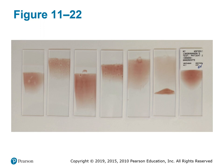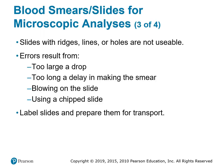Errors can occur with a microscopic slide: if the drop is too large, it won't smear correctly and the cells will be too thick to differentiate clearly. Another error is delaying too long before making the slide — if the drop has started to dry, it won't smear correctly.